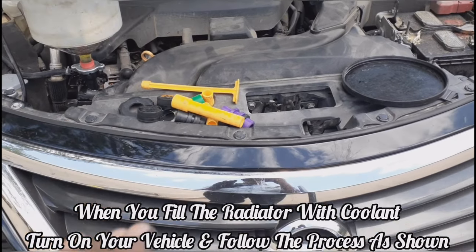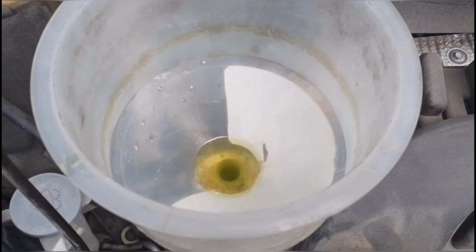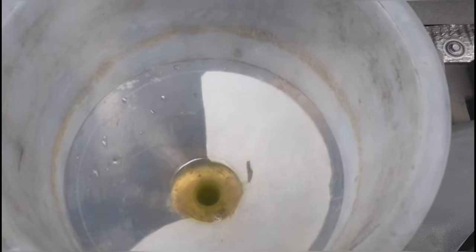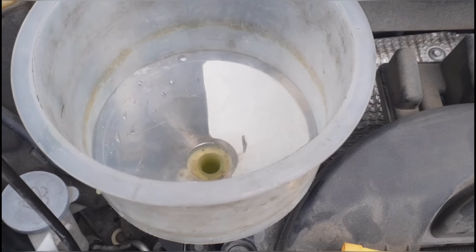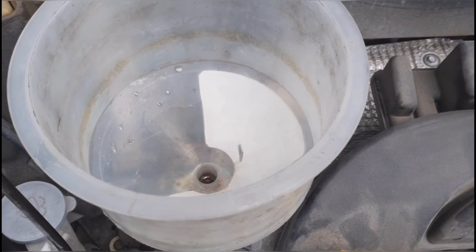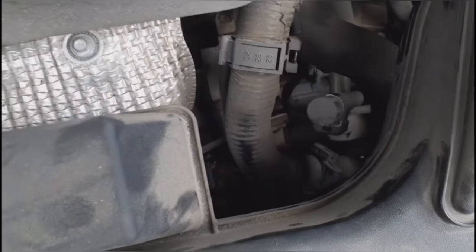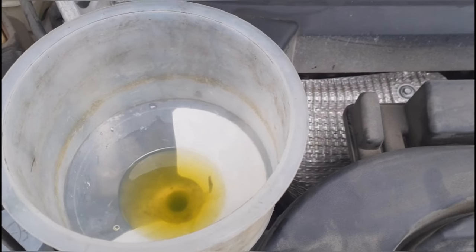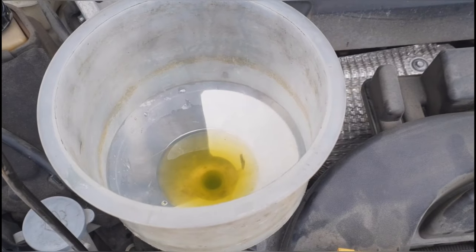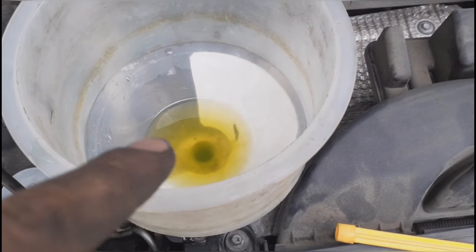Add coolant all the way to the max of the radiator. If you have a jack, jack it up just a little to help with the process. Keep the heat on max at the lowest fan setting — that helps with the bleeding process. You can also squeeze the upper hoses to help push air out, and squeeze the lower hoses if you can access them. Wait at least 10 minutes for the thermostat to open; when it opens you'll see the coolant level drop, so be ready to add more.